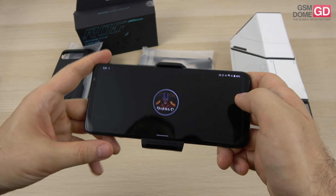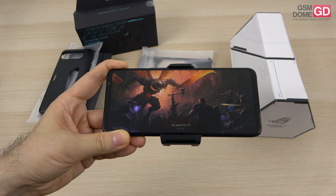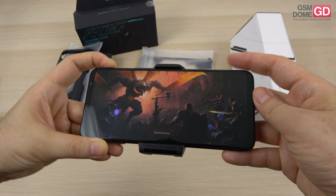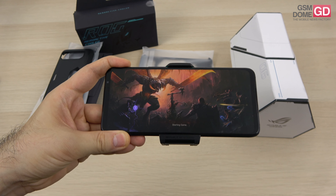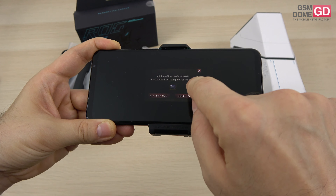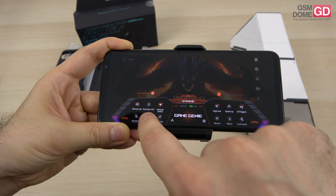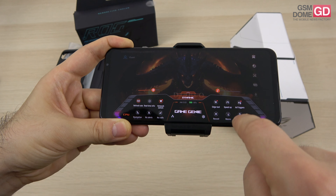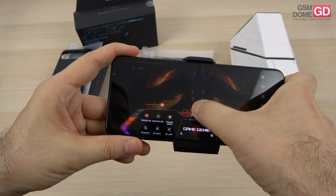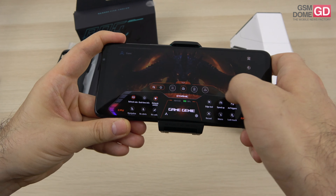We're running Android 12 with a custom ROG UI on top, but you can also select Zen UI from ASUS for a more stock experience. The air trigger buttons here have received new gestures — there's press and lift, gyroscope aiming, and much more. Pulling down from the side reveals the brand new Game Genie area, which looks better than before, showing refresh rate, real-time info, network switch, navigation, edge tool, speed up, air triggers, lock touch, and so much more.